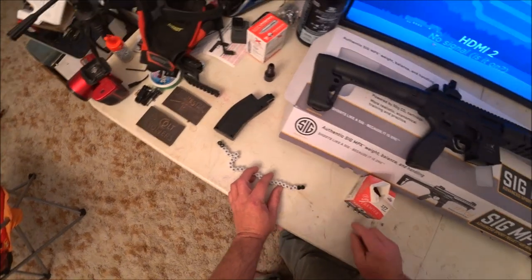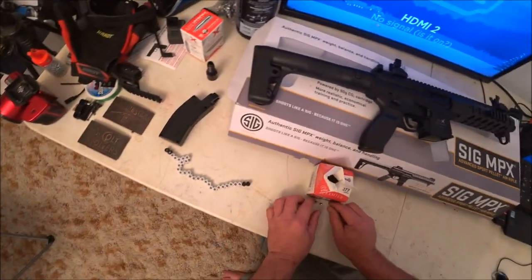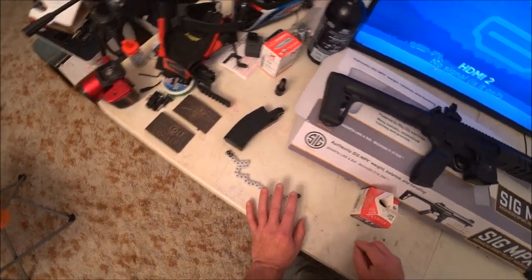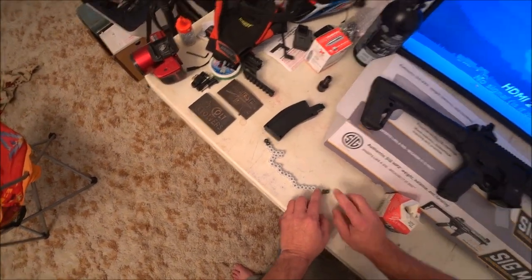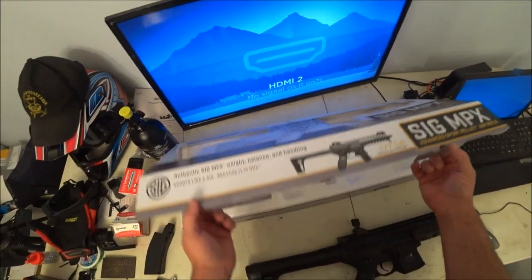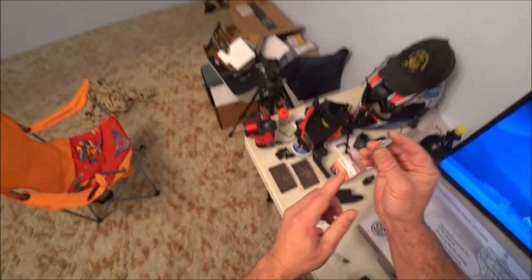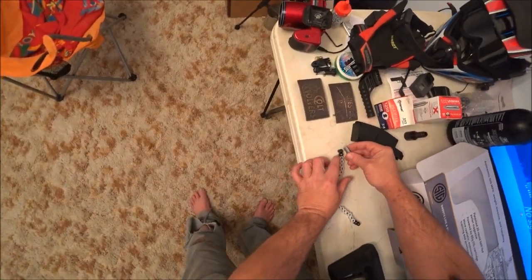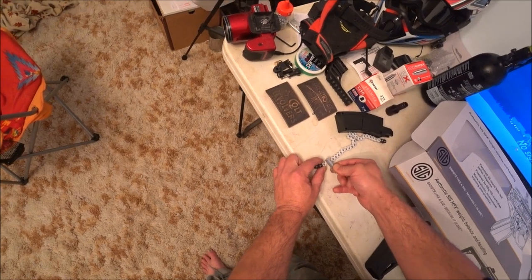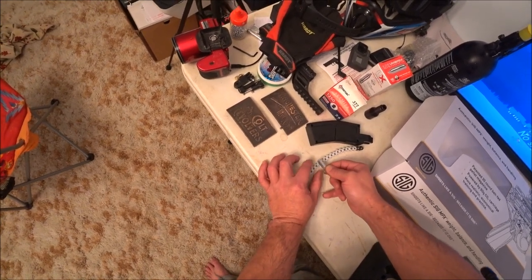Make sure we get them all. Now, technically you could fire it from this orientation, but there's a possibility of jams. When you purchase the MPX it comes with this little tool for adjusting the sights and for sinking the pellets — you just take the little nub in here and go along. Make sure they're all sunk.